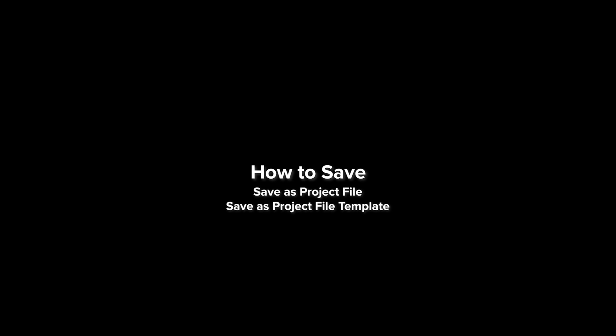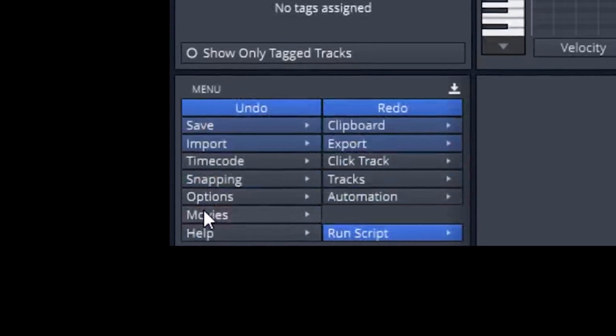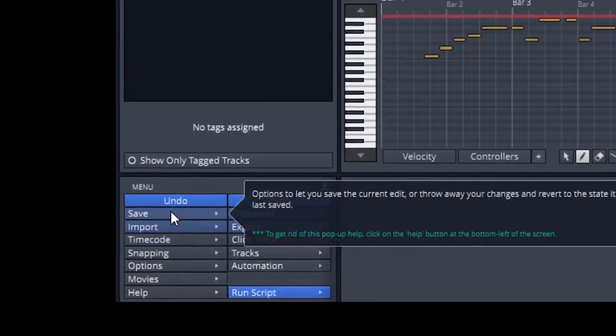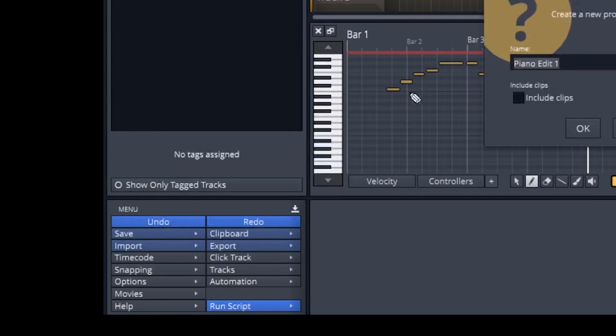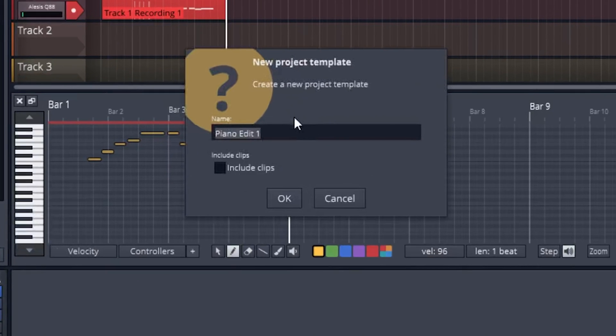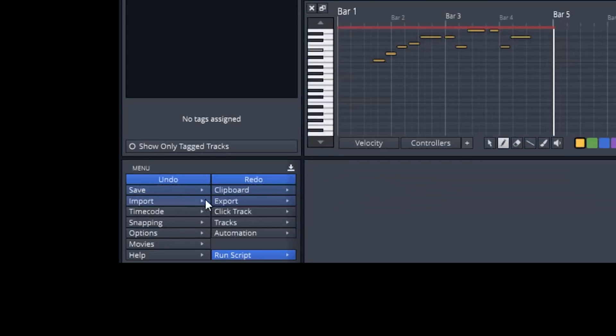Now that you have this recorded, how do we save it? All the way to the bottom left there's an upload icon — click on that and then click save. Anytime you want to save your project file, you can save it as a template or as an edit. Listen carefully: this is a project file, not an audio file. A project file will only work with Waveform Free.